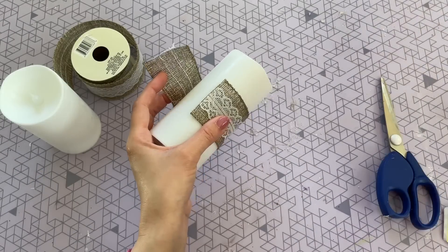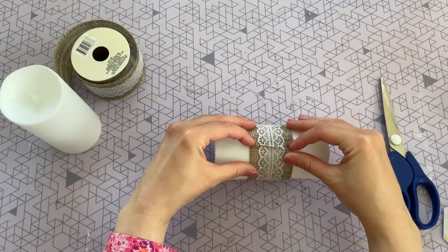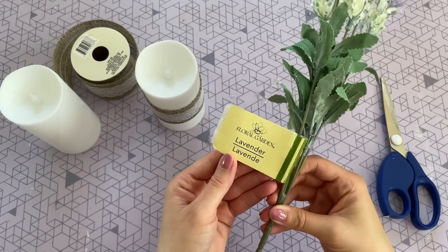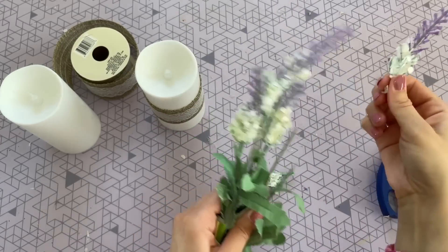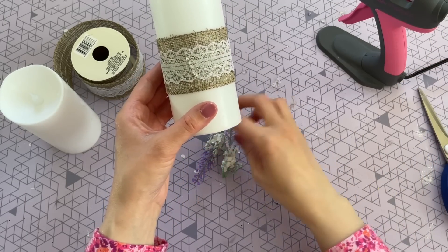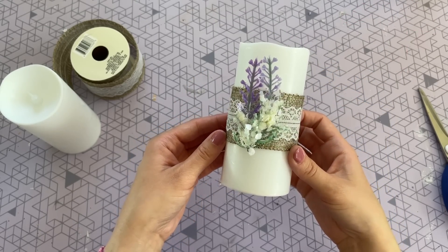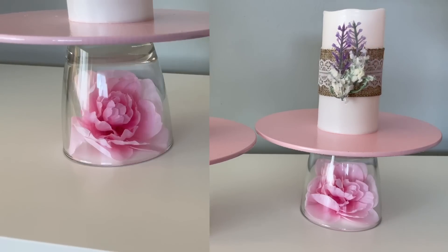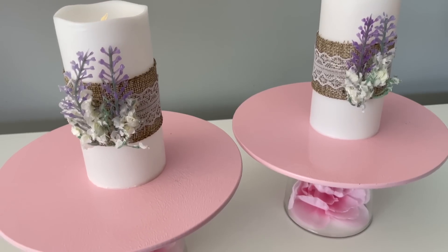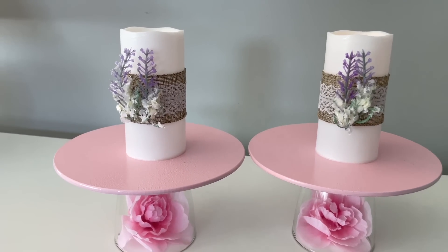I wanted to show you a really quick way to style these. I went ahead and grabbed two of the flameless candles from Dollar Tree. I'm going to be using more of that burlap and lace ribbon from our first DIY — you just want to cut a piece that's long enough to glue around your candle. I also grabbed some faux lavender, pulled off two pieces, trimmed off the small green bottom, and then hot glued them to the front of my candle onto the ribbon. This is one of the reasons I love using flameless candles — you get to decorate them, and they last. I'm more excited to recreate this DIY for the holidays — maybe a jack-o'-lantern for Halloween or a snowman for winter.